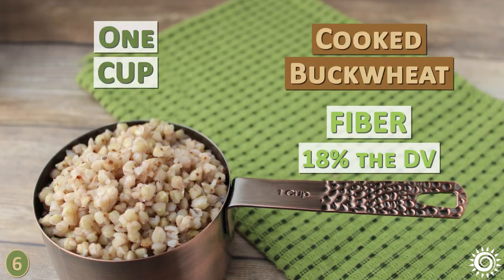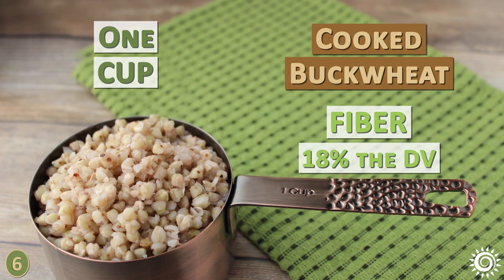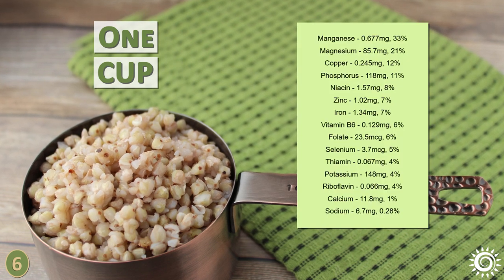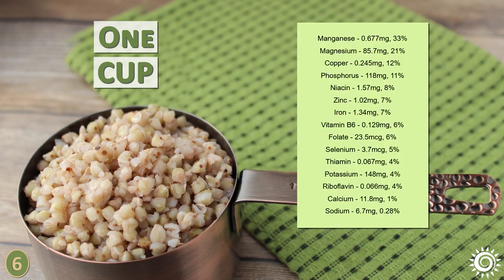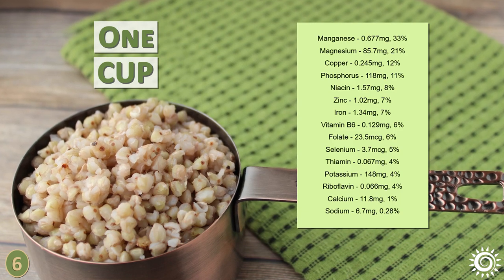One cup of cooked buckwheat, according to nutrition data, contains about 18% of the daily value for fiber, as well as the nutrients magnesium, manganese, copper, phosphorus, niacin, iron, zinc, and smaller amounts of other vitamins and minerals.